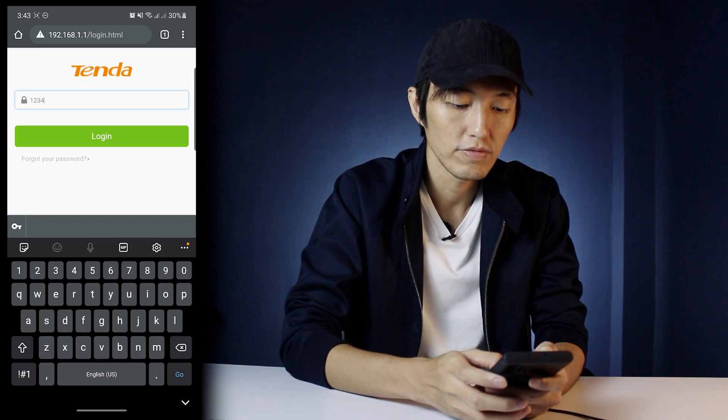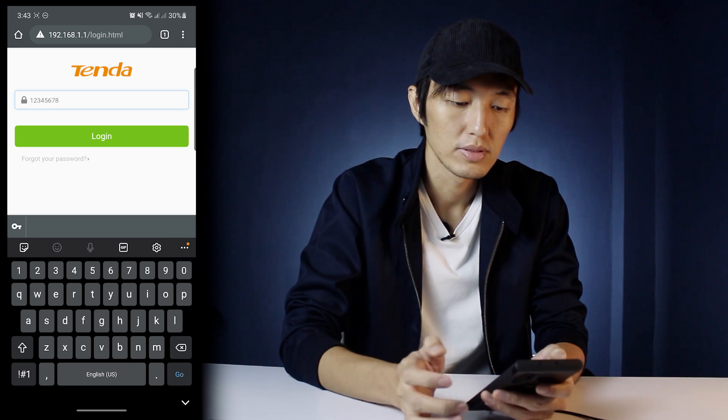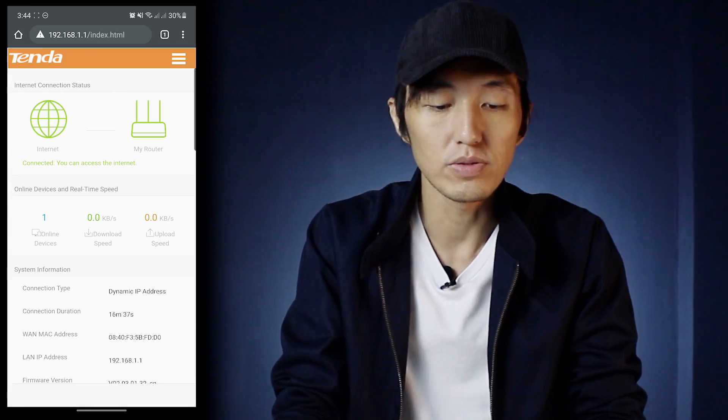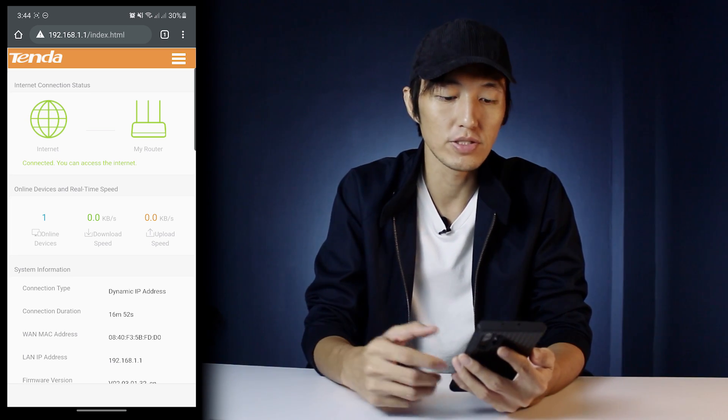Let's log back in with 12345678. So yeah, that's more or less how to set up this router. It's pretty simple actually, and pretty fast too.